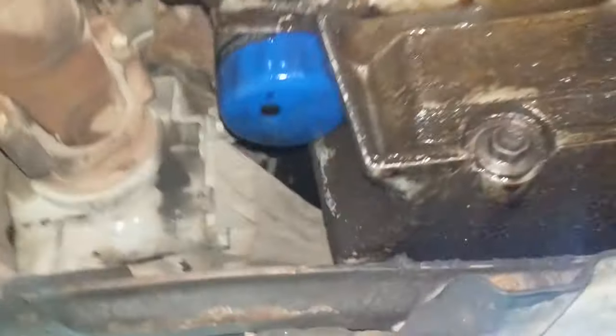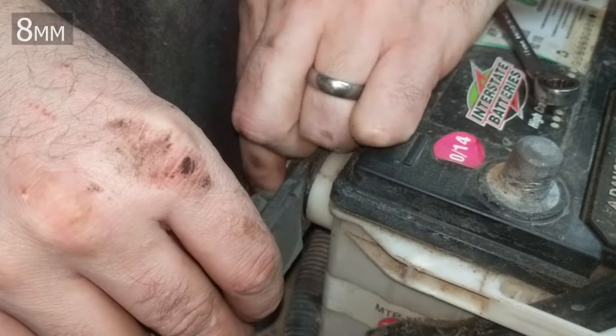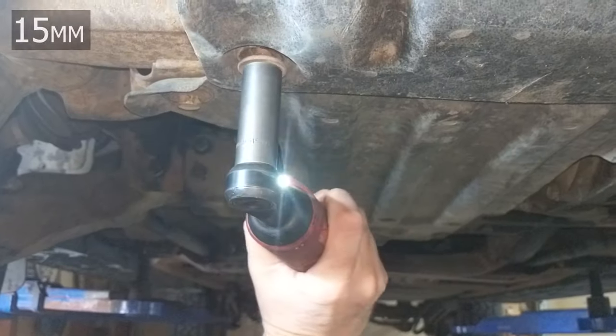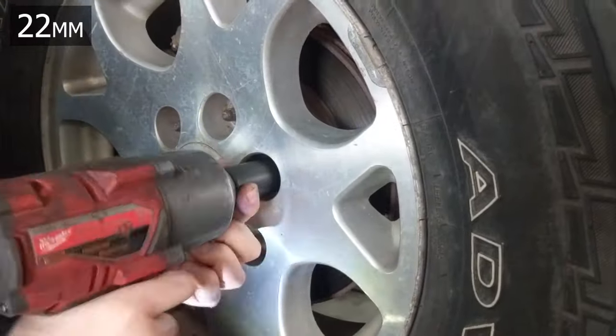This video shows the oil pan removal on a 1999 to 2007 era GM engine with a 4.8, 5.3, or 6.0 engine.